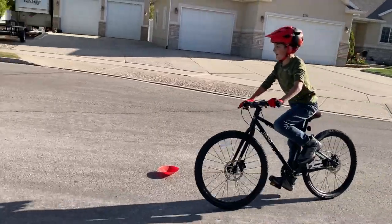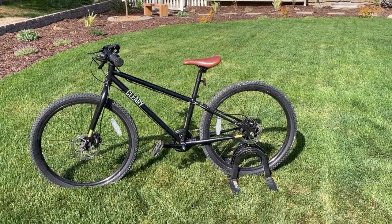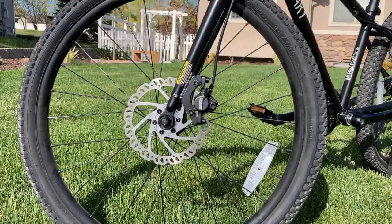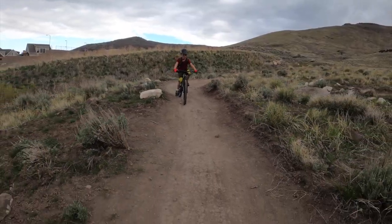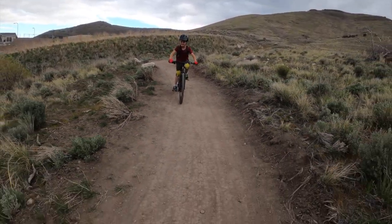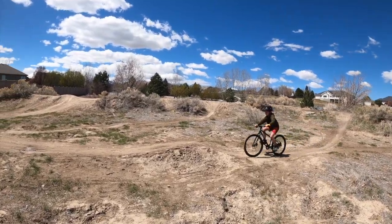So what's the bottom line on the Cleary Meerkat 24? The only 24-inch bike on the market to offer a steel frame, hydraulic disc brakes, and an internally geared hub, the Cleary Meerkat is as unique as it is awesome. For your little ripper who is chomping at the bit to take on every jump they come across, whether on dirt or in the driveway, the Meerkat offers endless hours of fun with unmatched durability.